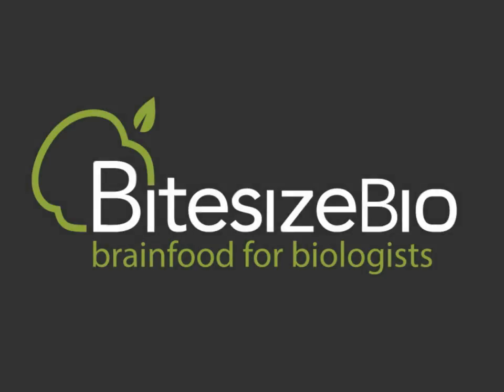To view the full video of this and all of our other webinars for bioscientists at the bench, please visit bitesizebio.com/webinars.